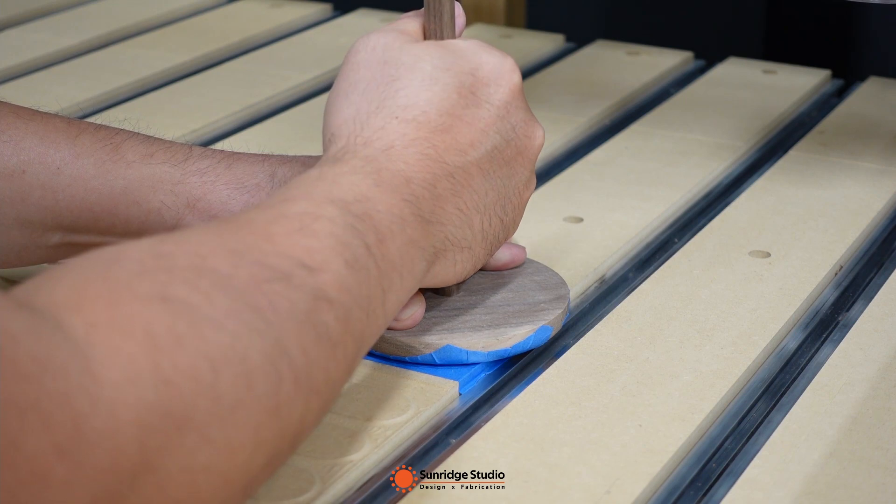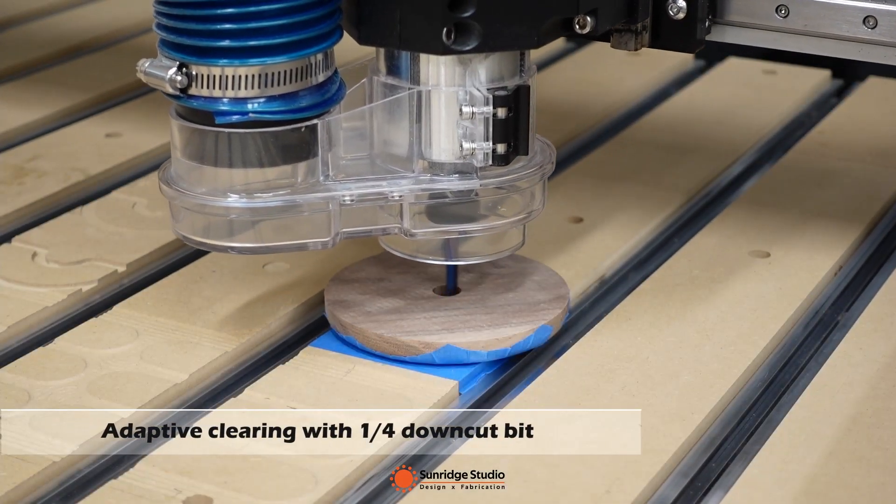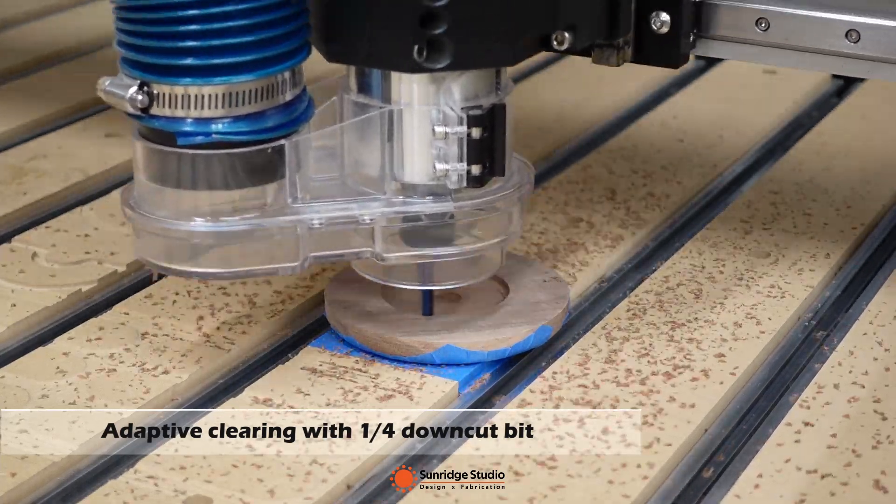Please forgive me for the poor camera position. Now let's watch the CNC cutting process of Setup 2.